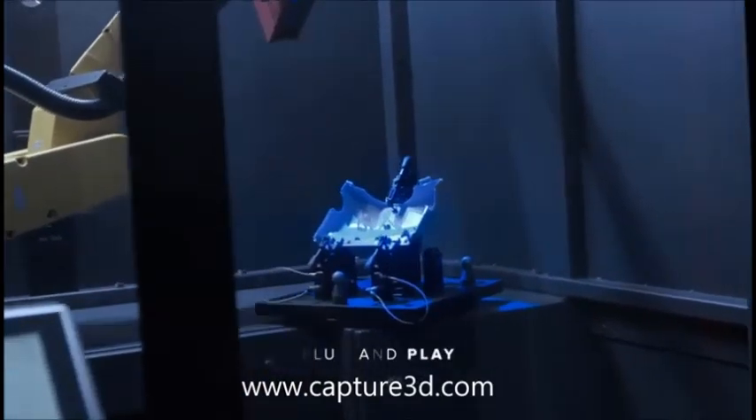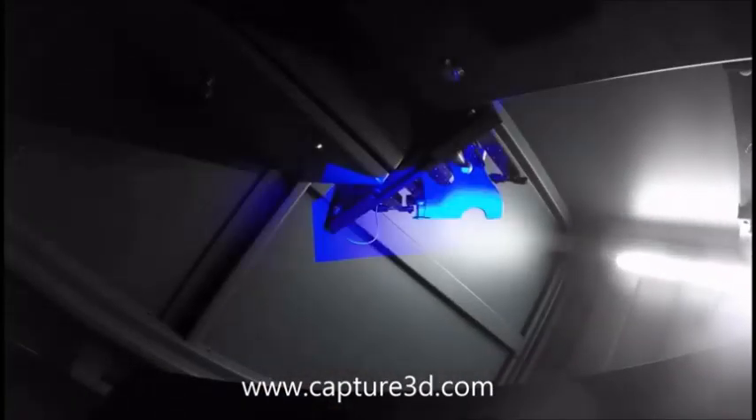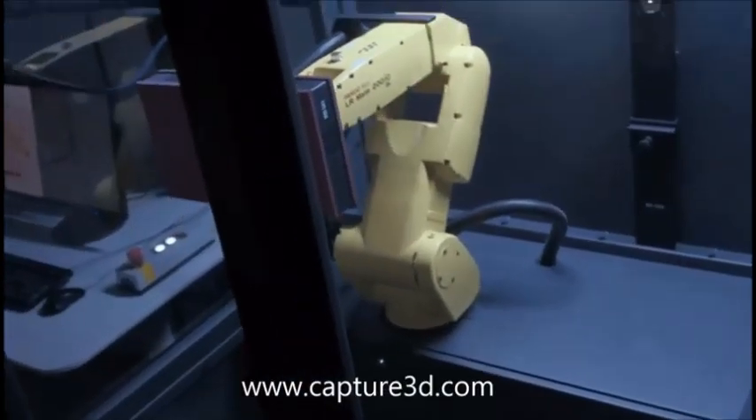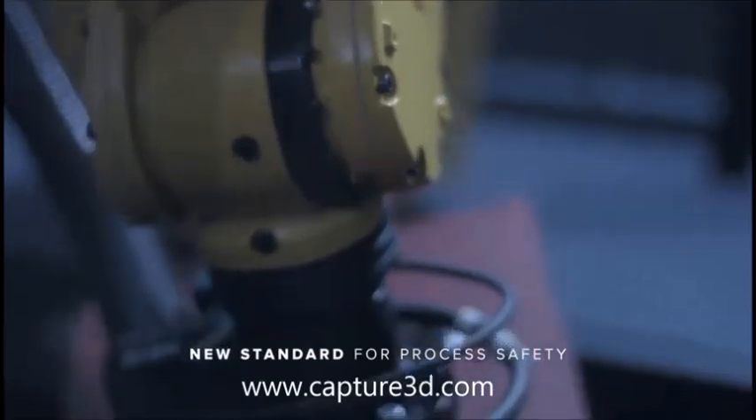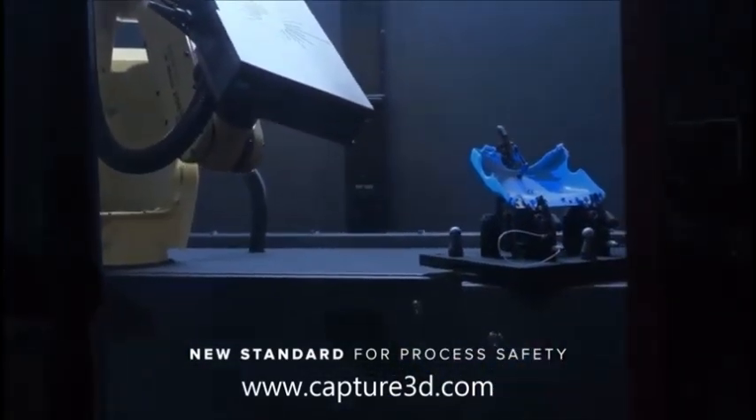This is optical metrology as a plug-and-play product — an ingenious concept, perfectly executed. You can seamlessly integrate the ATOS ScanBox into your own quality control processes, and it sets a new standard for process safety.